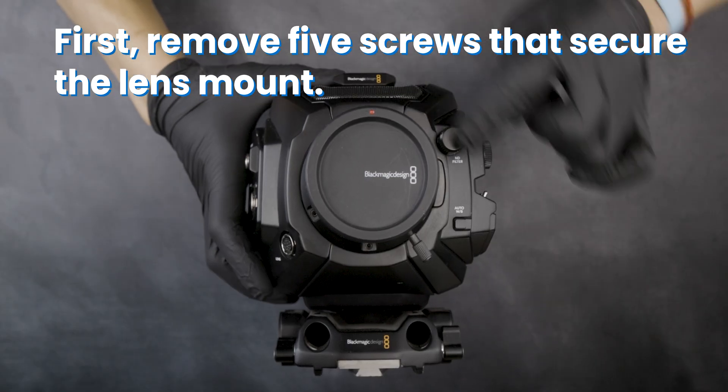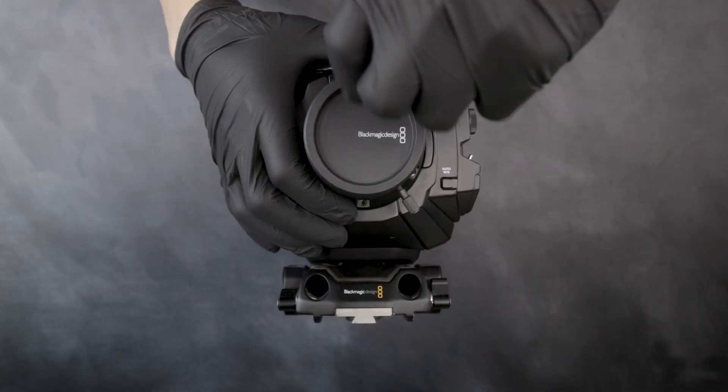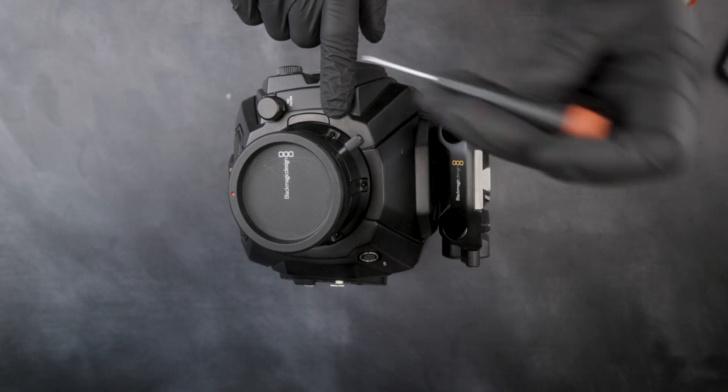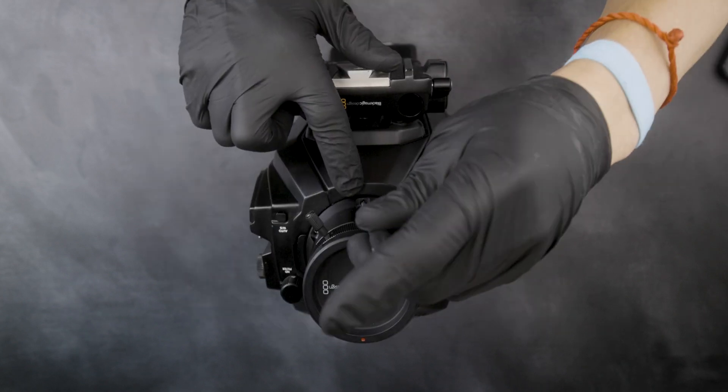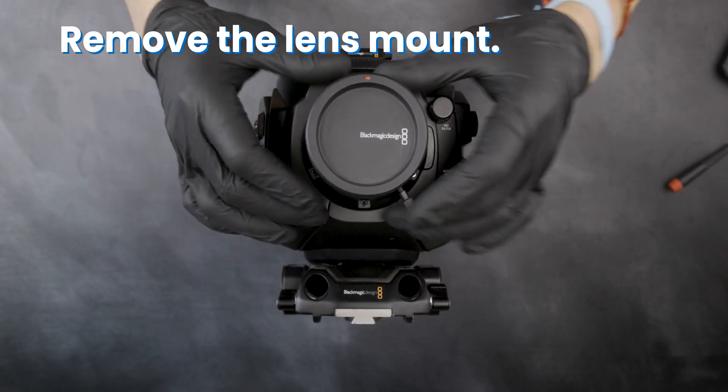First, remove five screws that secure the lens mount, then remove the lens mount.